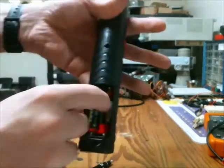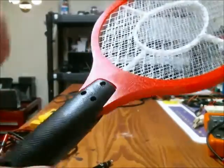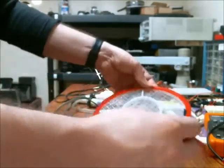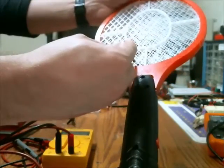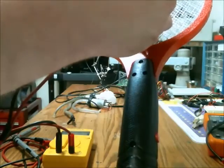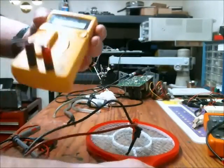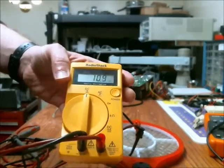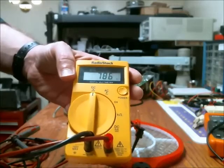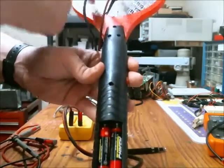It runs on two AA batteries, so a three volt potential, and it outputs a high voltage to the interior grid. Now I'm going to see what that voltage is. I'm going to put the black lead to the outer grid and the red lead to the interior grid, making sure that they don't touch each other. Here's the meter — so around 780 volts DC. So it takes three volts and converts it to 780 volts.